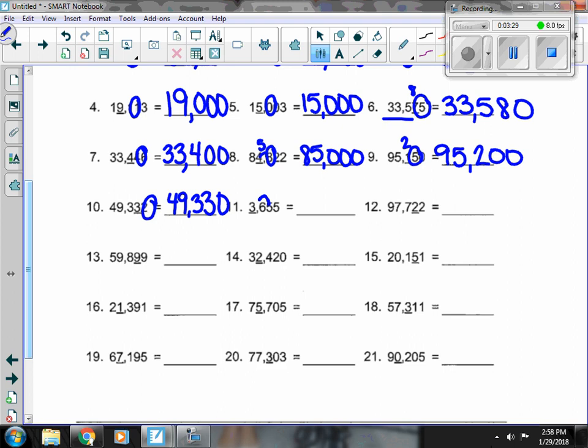Number 11, there's a 6 in the 100s place next to the 3 that's underlined. That's enough to move it up to a 4. There's nothing out front, so I start with a 4, and everything else turns to a 0.